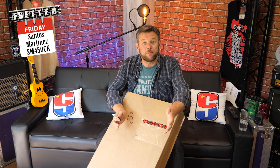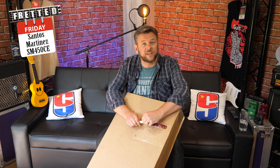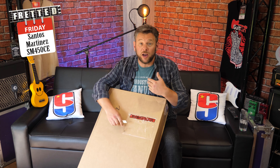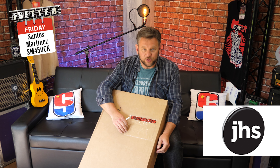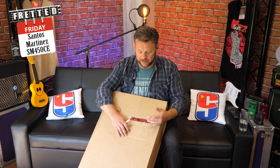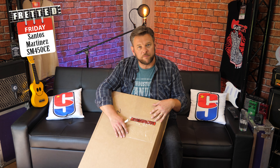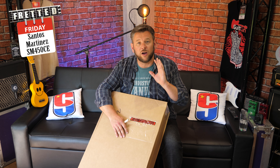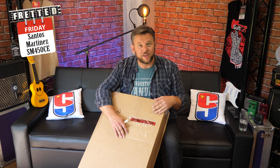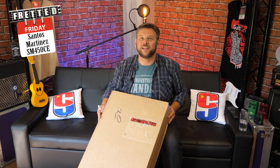Hey friends, it's China Guitar Skeptic and I've got another box, which must mean we're doing another unboxing today. This is quite a special one — the Santos Martinez 450 CE. I reached out to my friends at JHS when I saw they were releasing this model and asked if I could review it. I want to make it absolutely clear that I haven't been given this guitar — it's a loan guitar that I will give back. I'm not being paid for this demo and I get nothing out of it other than showing you what I think of it. So I've borrowed this to show you, and I hope you like it. Let's get on with the unboxing.